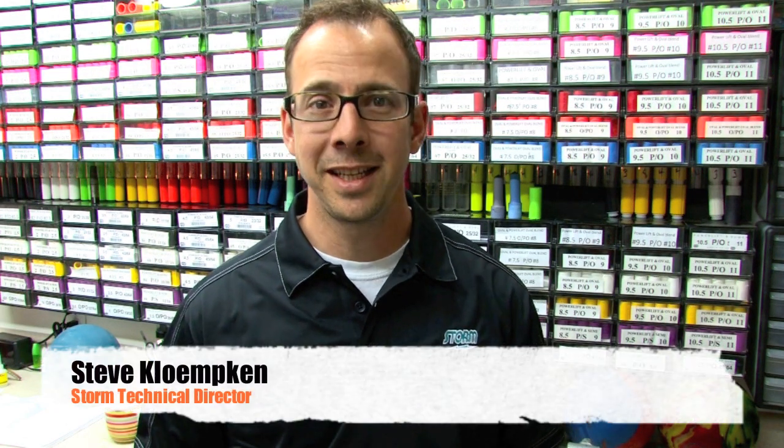Welcome to Storm Bowling Products in Brigham City, Utah. I'm Steve Klemkin, Storm's Technical Director, and we're here today to show you how to locate the center of gravity of a bowling ball.